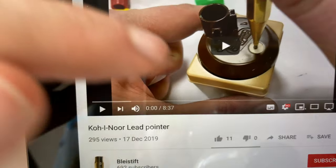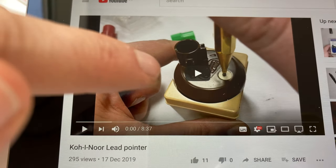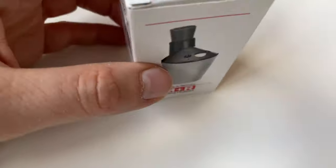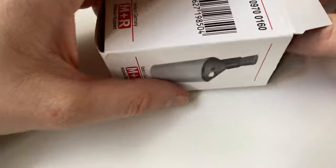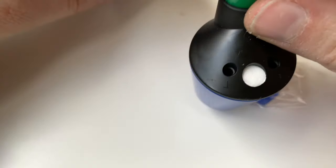You might have seen my Koh-i-Noor LED pointer video - that's a Koh-i-Noor LED pointer made in Italy from the past, looks very 70s. It has a similar mechanism where you can adjust it for different diameters. The nice thing about the 970 here is it's still in production.